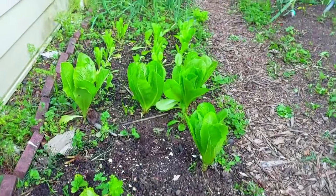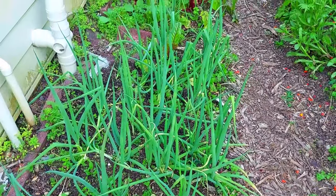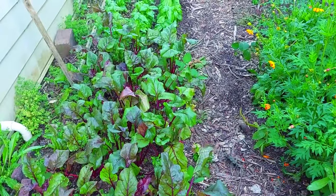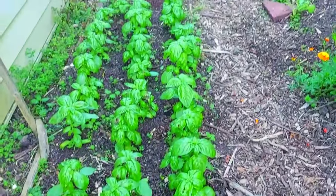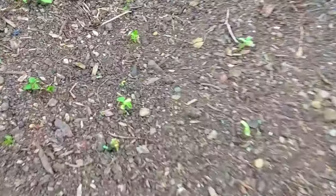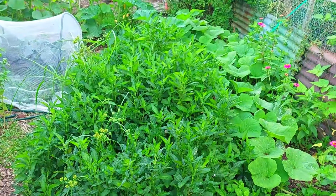Some coarse lettuce, a few leeks, some green onions or spring onions, and some beetroots. I have a whole row of basil here — I like to have plenty of basil because I like to make pesto. There are dwarf beans sown here as well.